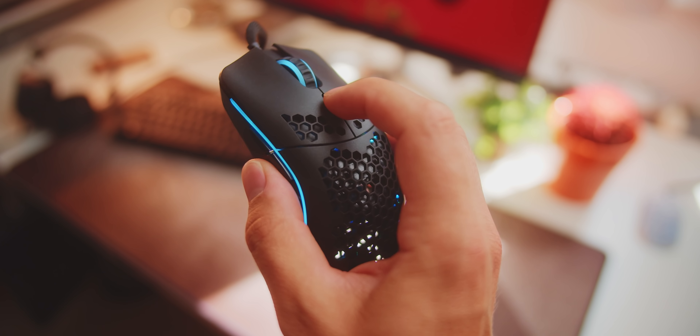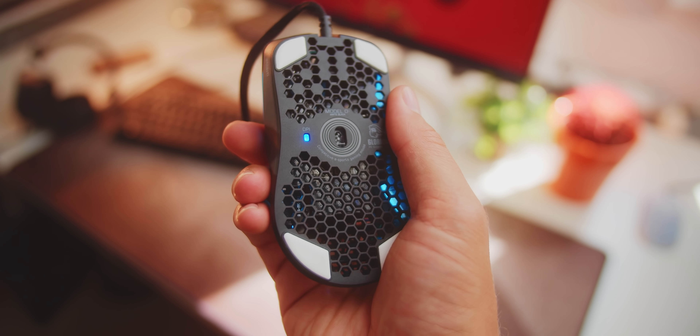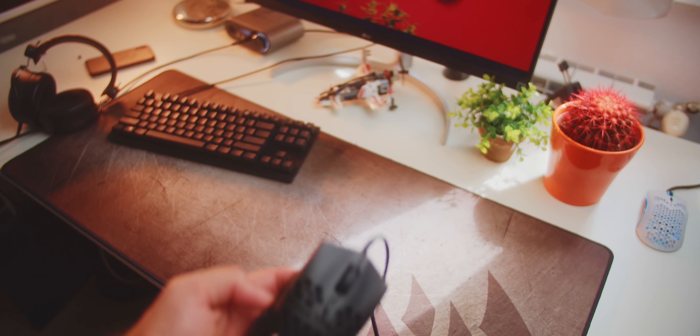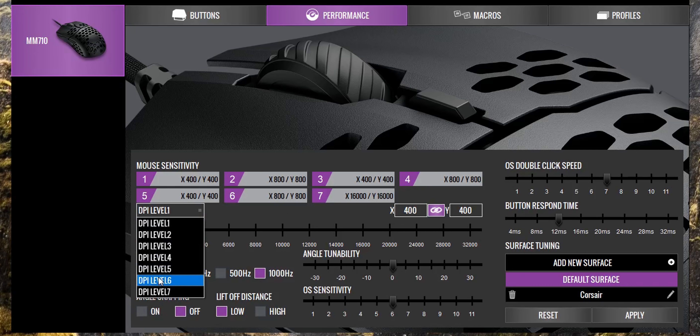Both mice have basically identical button layouts. I do love the DPI color indicator at the bottom of the O- so you know which DPI you're using — you can even customize that in the software with up to 6 DPI levels. The lack of any lighting on the 710 means you just have to gauge your DPI from the screen. What makes things worse is that the 710 has 7 DPI levels in the software that you cannot turn off. So if you only use two settings, you go one by one through all seven — I set the seventh to 16,000 DPI, the maximum, as a reset indicator. It would be nice to just turn off unused DPI levels.